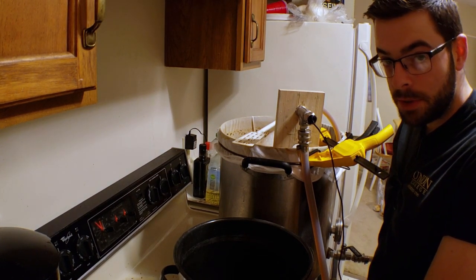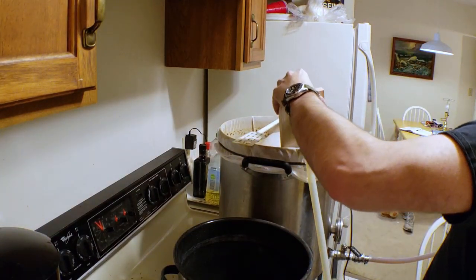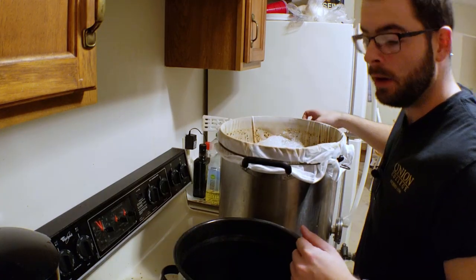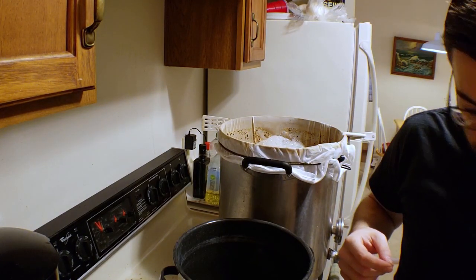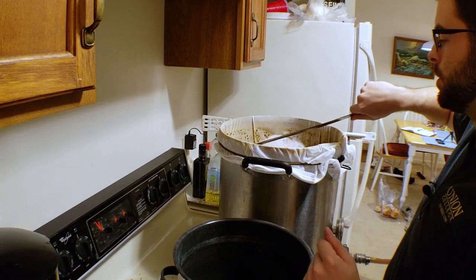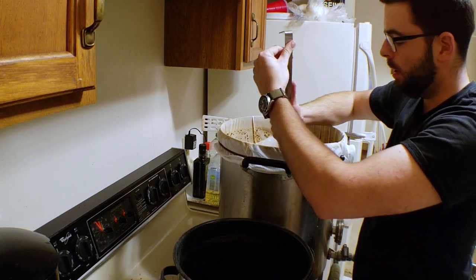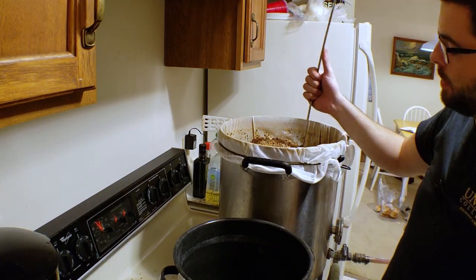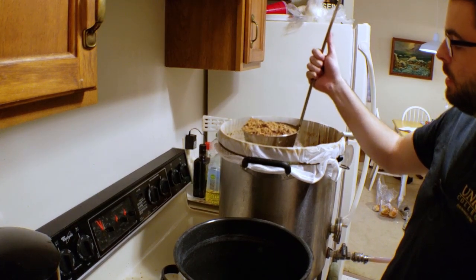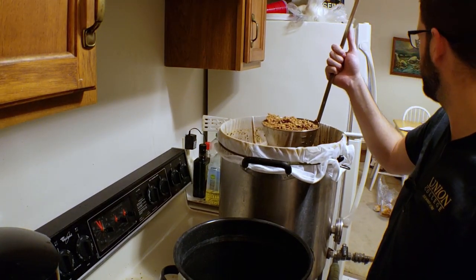Now what we want to do is start scooping out thick mash — and by thick mash I mean as much grain and as little liquid as possible. We still want a decent amount of liquid in there just to cover things up, but this consistency here is what we're talking about. So I am decocting nine and a half quarts.